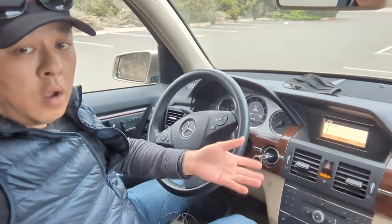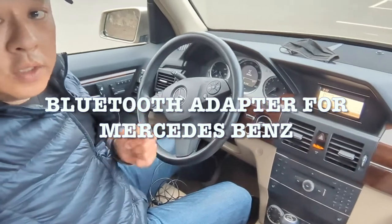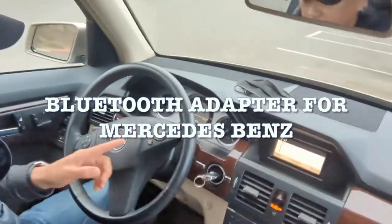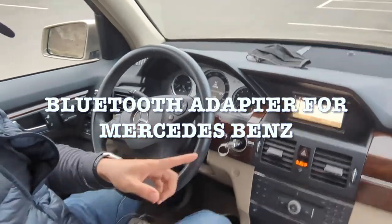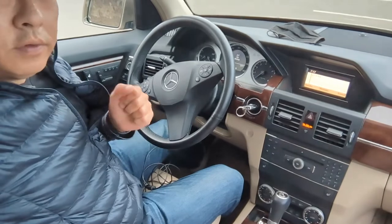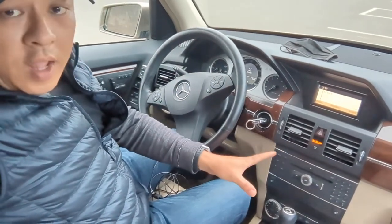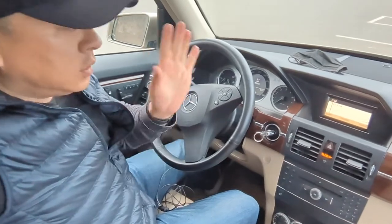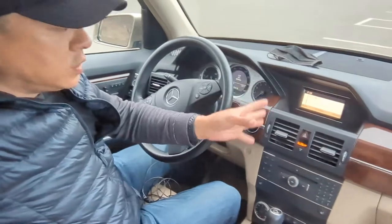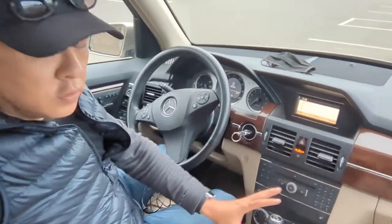How to install Bluetooth to a car radio that does not have Bluetooth. Today we're in this Mercedes GLK 350. It comes with Bluetooth talking, but it does not have Bluetooth streaming music, even though this is a 2011 or 2010. It has Bluetooth talk, but it does not have Bluetooth streaming music — so I'm going to show you how we can add Bluetooth streaming music to this older Mercedes GLK 350 original system.